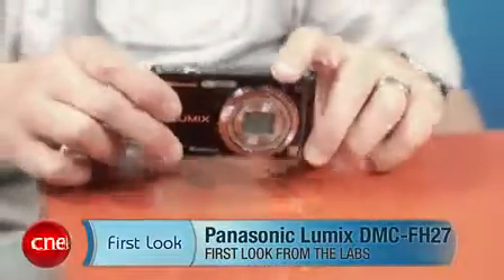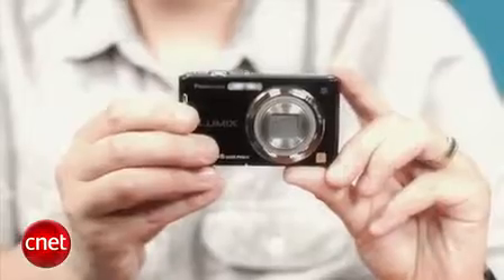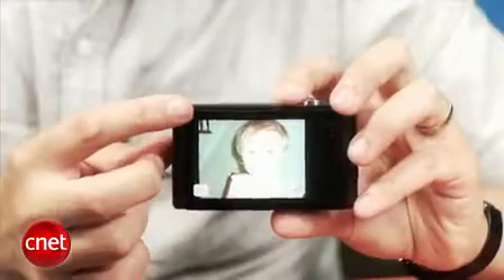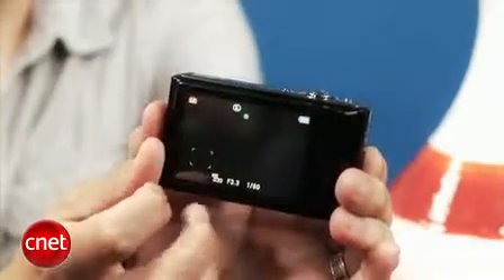Hi, I'm Josh Goldman, Senior Editor with CNET, and this is a look at the Panasonic Lumix DMC FH27. What you should know about the FH27 is that it's a pretty basic point-and-shoot camera with just two distinguishing features: a 28mm wide-angle lens with an 8x zoom and a 3-inch touchscreen on back. The lens allows you some shooting flexibility without bulking up the camera, while the touchscreen makes using it a snap.